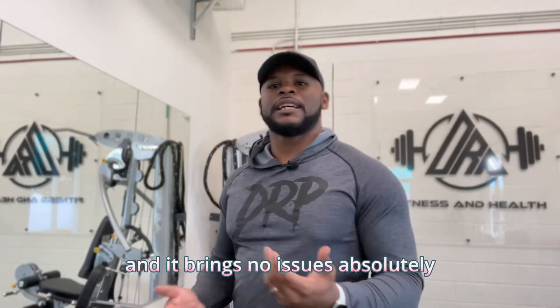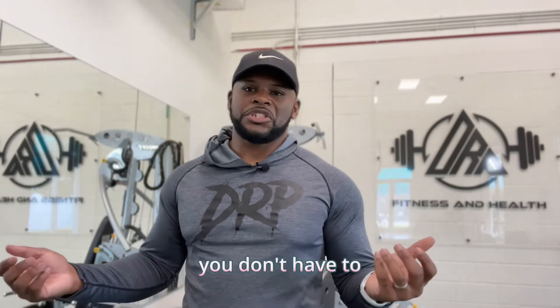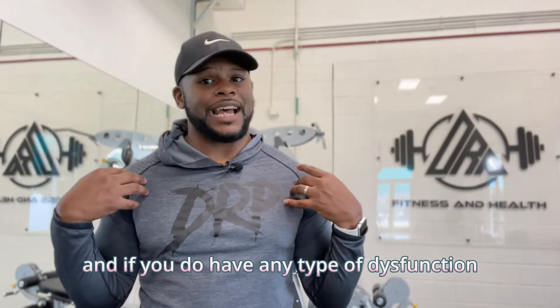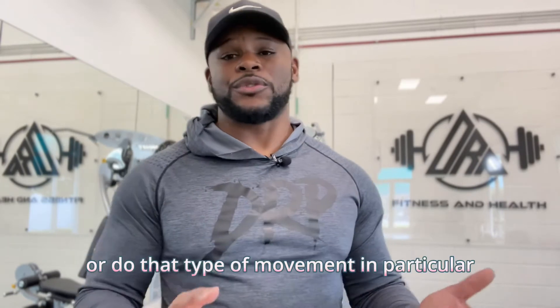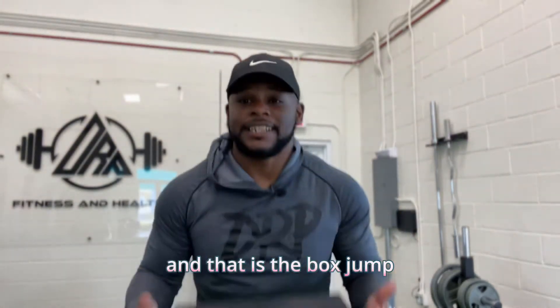Can some people do these movements with no issues? Absolutely. Is this something you have to completely scratch out of your exercise regimen? You don't have to, but understand the mechanics and your posture and how you're supposed to do that motion. If you do have any type of dysfunction where you have internal rotation in the shoulders already, I would not recommend you do that movement. That also brings me to my third exercise — something a lot of people do but where the risk is a bit higher than the reward — and that is the box jump.